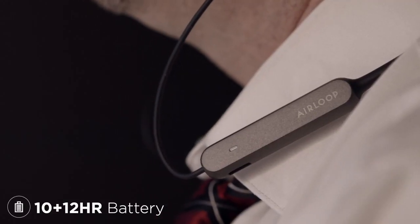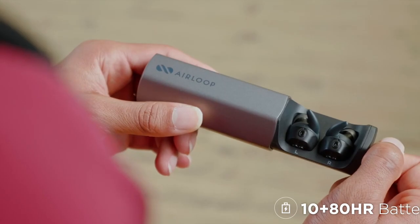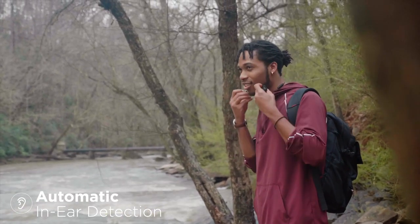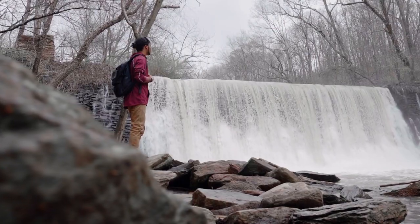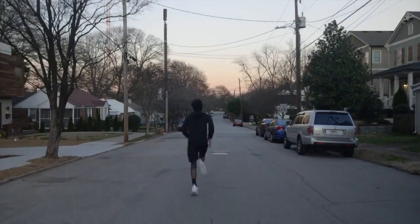With 22 hours of total battery, the AirLoop is made to work. And for the longest journeys, AirLoop's charging case adds 80 hours of additional battery. Back us today and receive the world's first modular true wireless earphone.